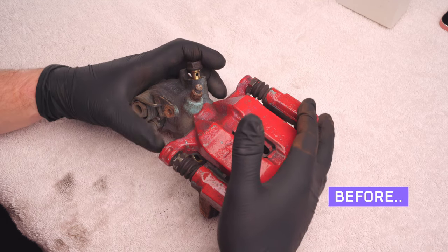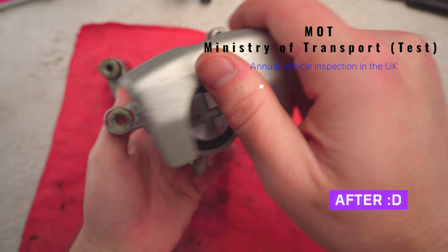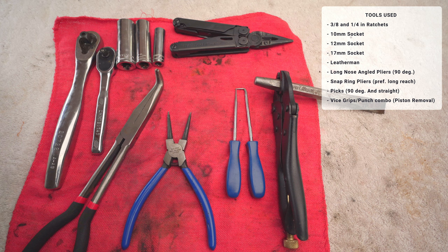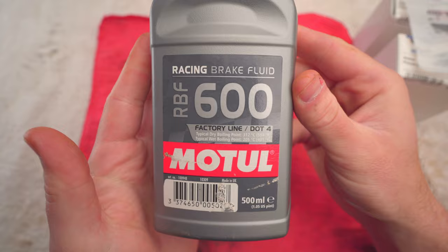This is a rear brake caliper off of my 98 Civic Type R. It failed the brake force portion of my last MOT, so today we're going to be rebuilding this. I'll show you what tools and rebuild kits I used to get this done, as well as some tips along the way because parts of this are pretty tricky. The good thing is a lot of Honda and Acura models from the 90s and 2000s share this same sort of style caliper, so if you own a car from that era this should be helpful to you.